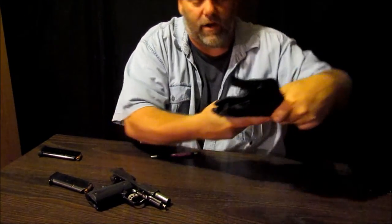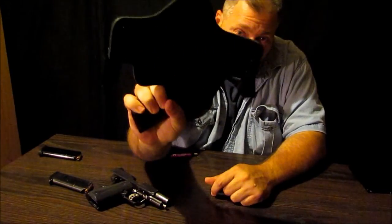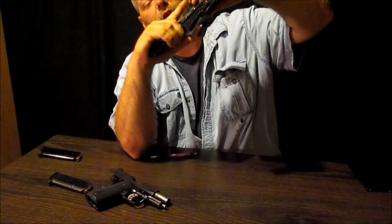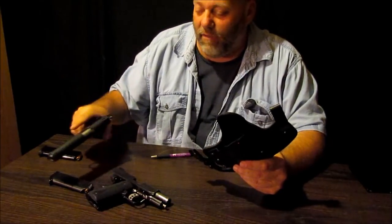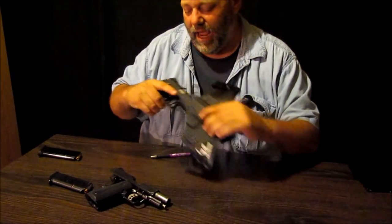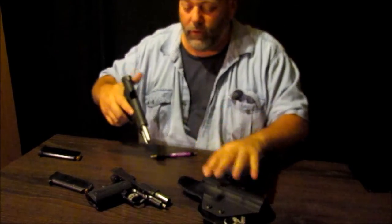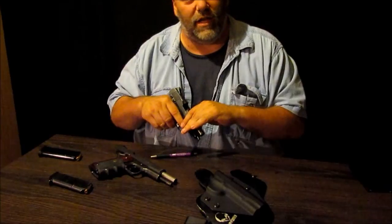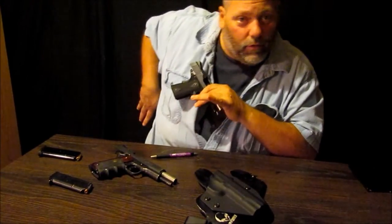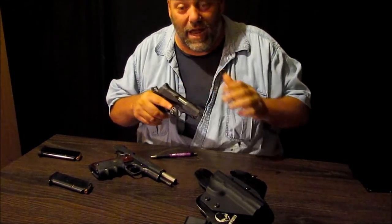You can get a full firing grip on it. You might have to work at it a little bit — either leaning forward or back so you can drive your thumb down in there a little bit easier. But it's just a slight modification in the draw that you've already got. So, not that big a deal.